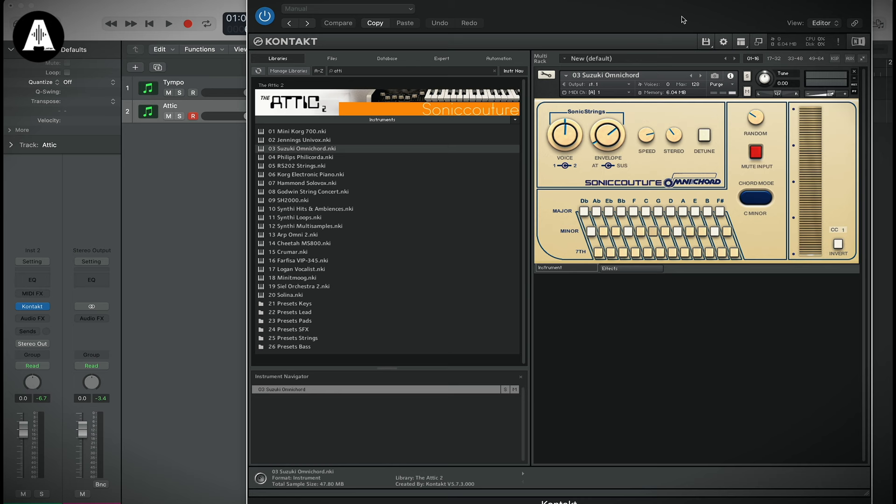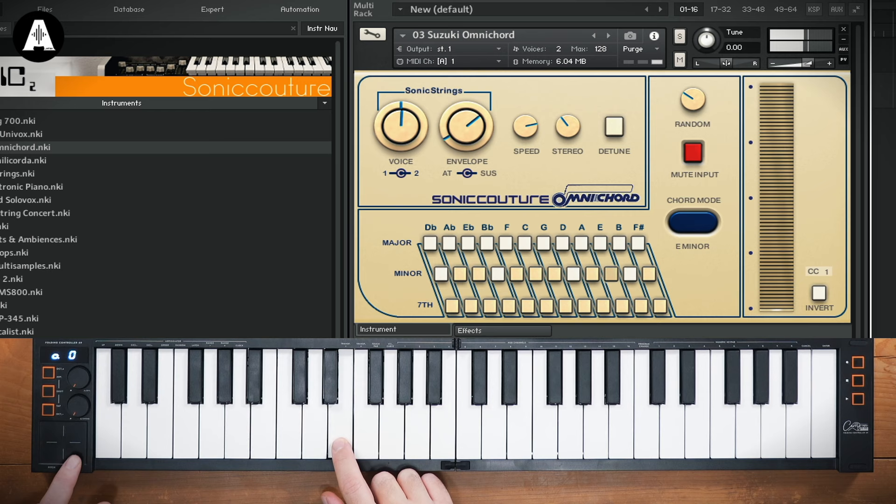Just loaded in one of my favorite instruments called the Attic 2 from Sonic Couture. It's a great representation of an omni chord — they've modeled the touch strip, so when I play a chord, just like on an omni chord. Daniel Lanois heaven.